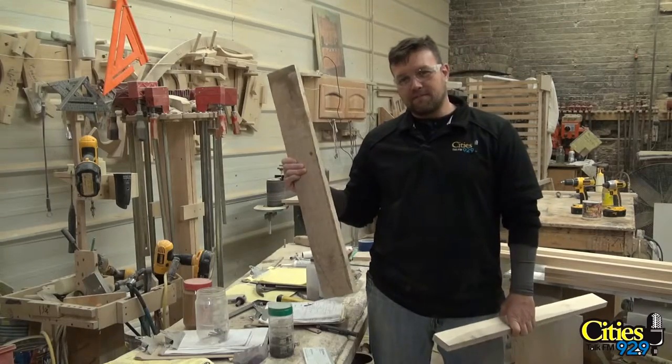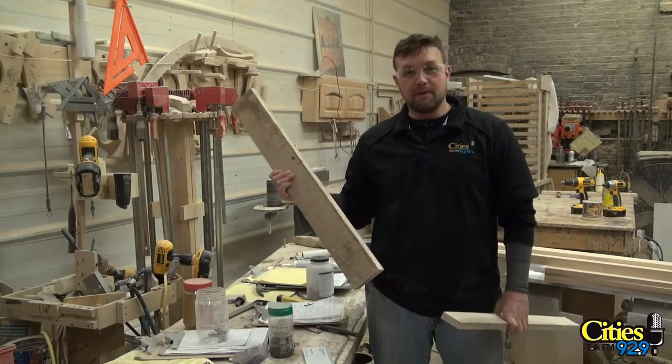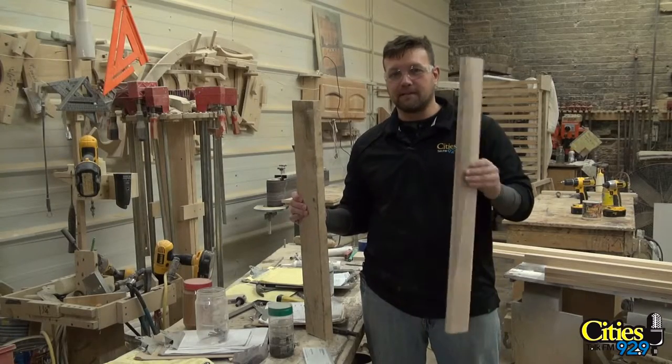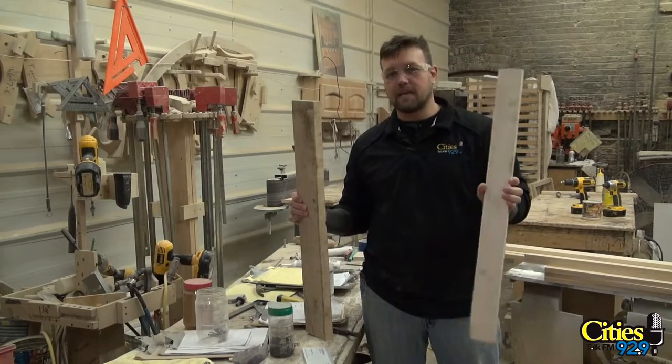Remember this ugly piece of wood I was making fun of earlier that turns out it's maple? Well, after we've gone through a couple of processes it now looks nice and pretty. Now we're ready to go ahead and build the cabinet door.